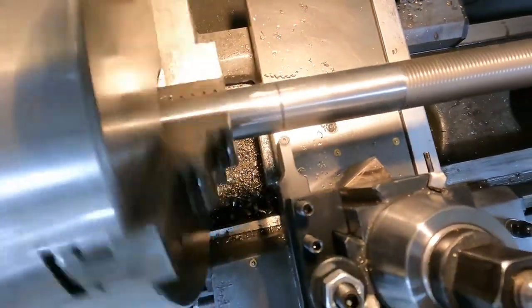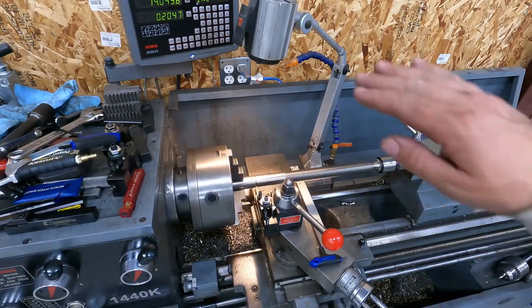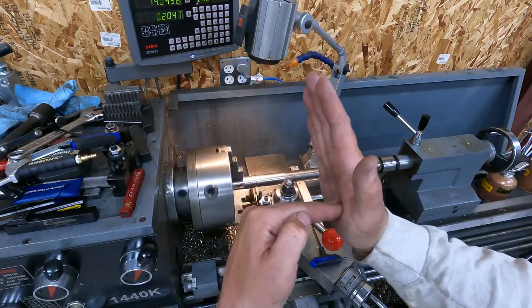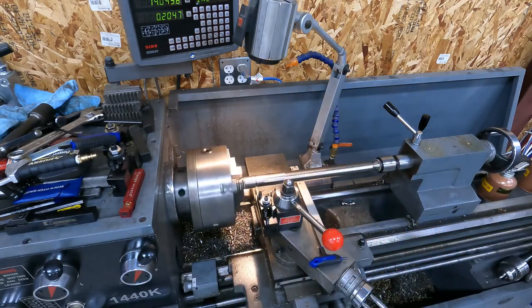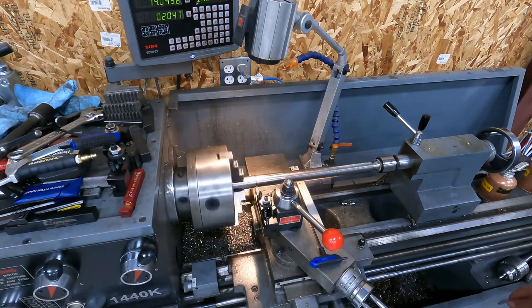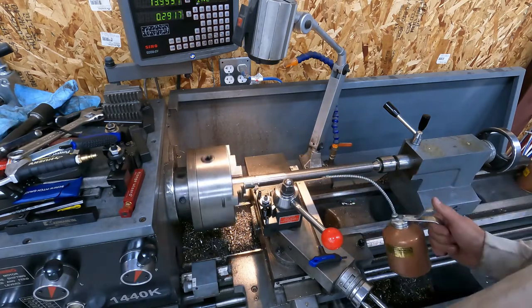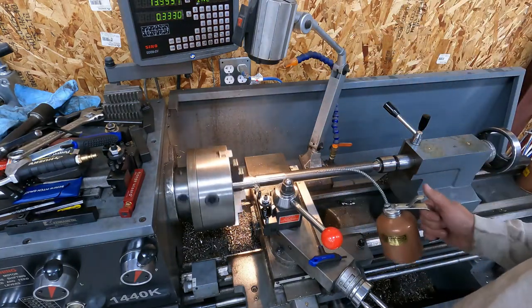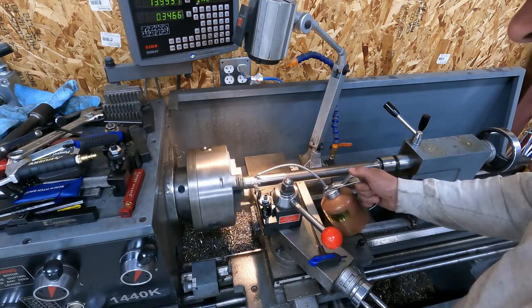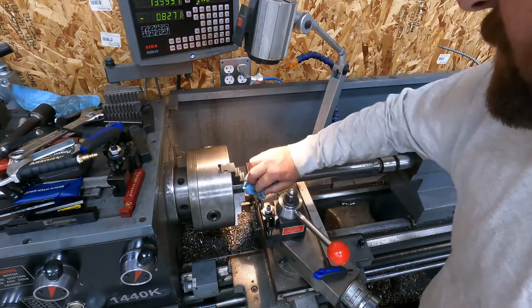I'm going to use one of these button inserts - you can see it's round. You're always better off to have a groove with a radius versus a sharp 90, because right in the corner of the 90 is where cracks are likely to start and things can fail. If I can make it better and give it every chance to not do that, then that's what I'm going to do. We'll just put a little radius groove in there - about an eighth deep. You see how we're not getting any chatter? That's what you want - just a nice smooth cut, smooth chips, consistent pressure. Looks good - nice clean groove. So that's where our threads are going to start.